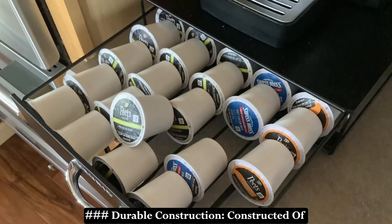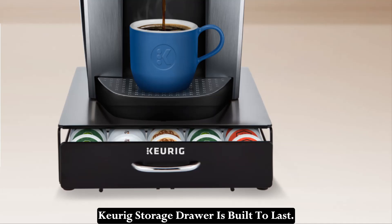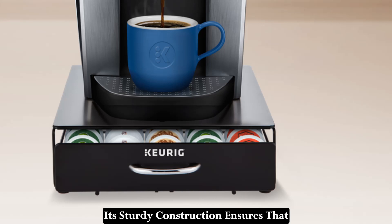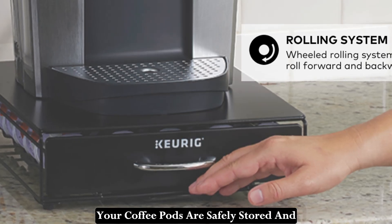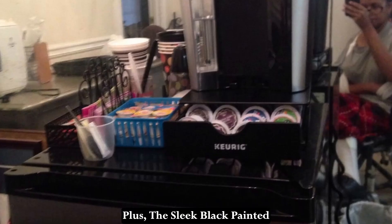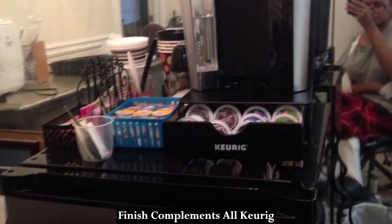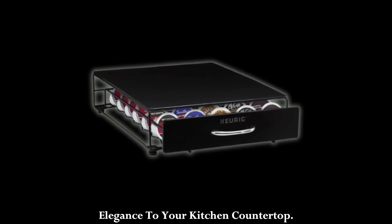Durable Construction: Constructed of high-quality, durable metal materials, the Keurig Storage Drawer is built to last. Its sturdy construction ensures that your coffee pods are safely stored and easily accessible whenever you need them. Plus, the sleek black painted finish complements all Keurig coffee makers, adding a touch of elegance to your kitchen countertop.